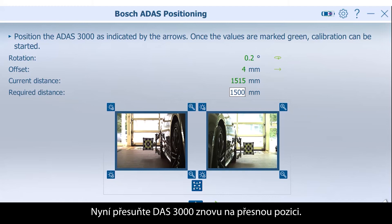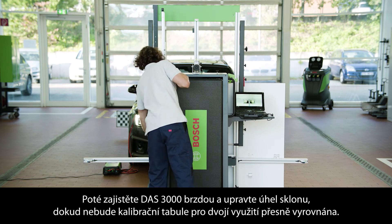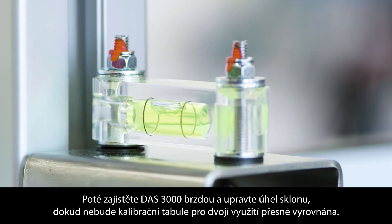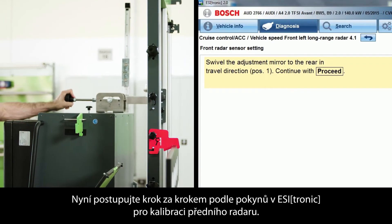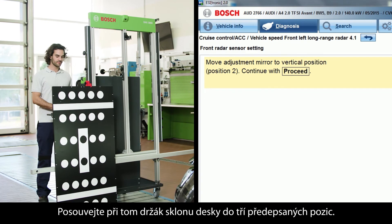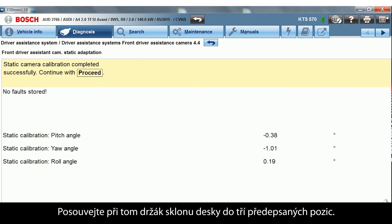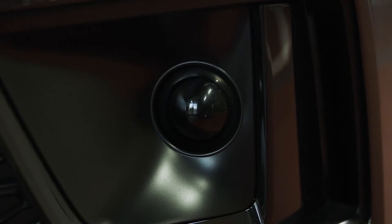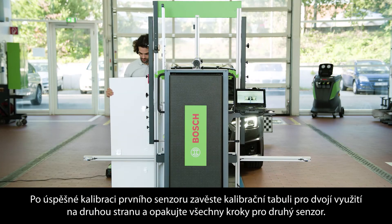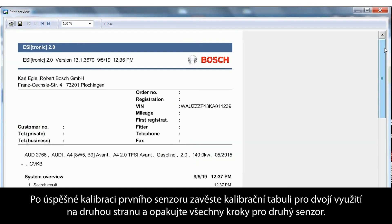Move the DOS 3000 to the exact position indicated, guided by the values on the screen. Fix the DOS 3000 with the spring brake and adjust the pitch angle until the dual board is exactly leveled. Follow the step-by-step instructions provided by EZtronic for calibrating the front radar, letting the pitch adjuster snap into the three positions provided. After a successful calibration of the first sensor, mount the dual board on the other side and repeat all the steps for the second sensor.